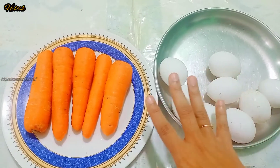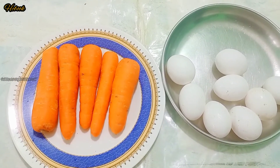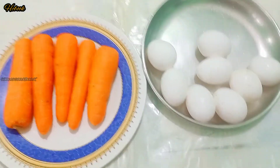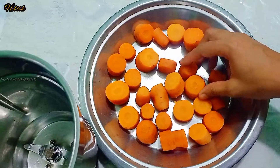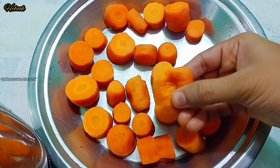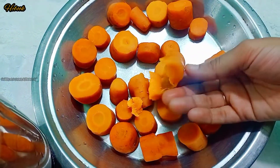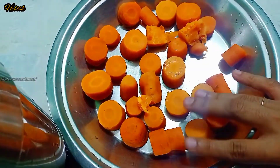I can take these same Karek. There's 300 grams of Karek. I will take these Karek. We will add 3-4 carrots to add in the mix.